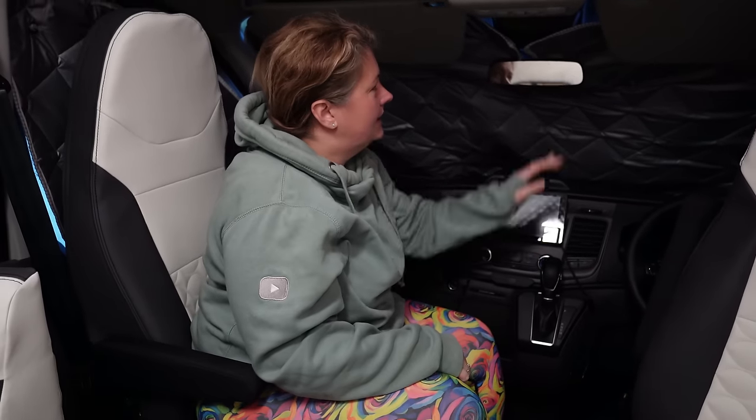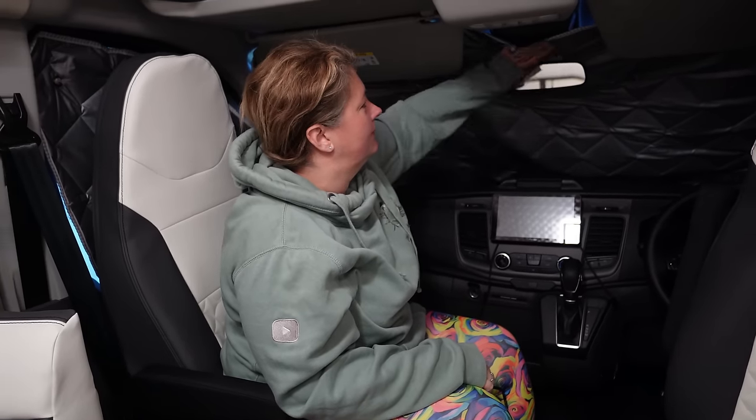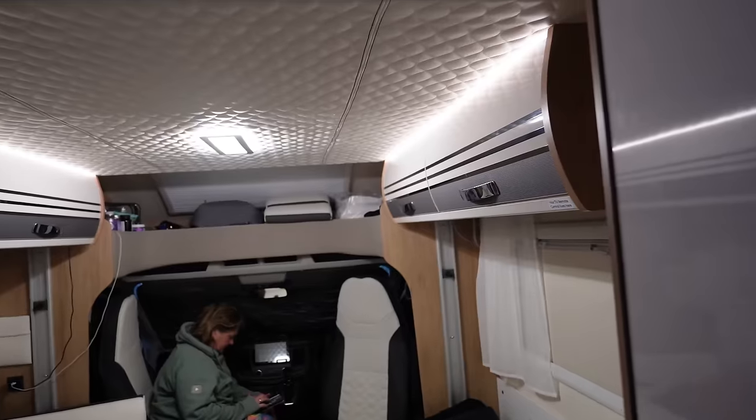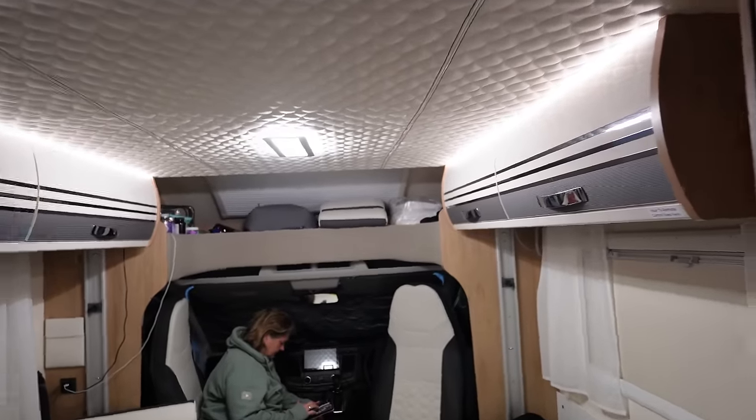I like the ones that are magnetic and go to the metal around the outside. These have got great big gaps where they don't go flush, so try and get the magnetic ones. One thing I don't like about in here is how bright the lights are.